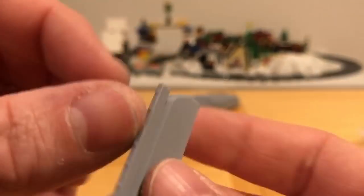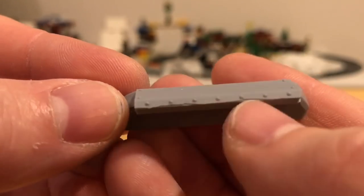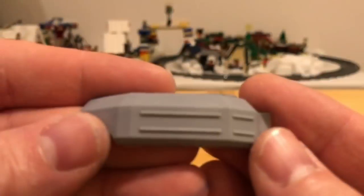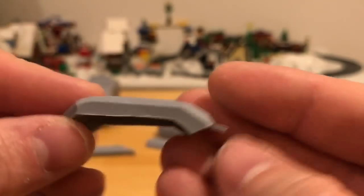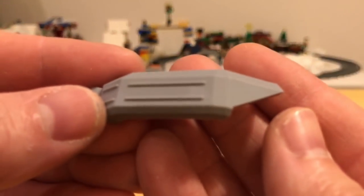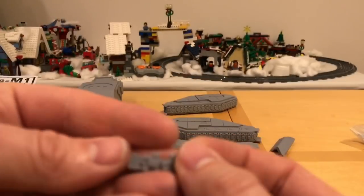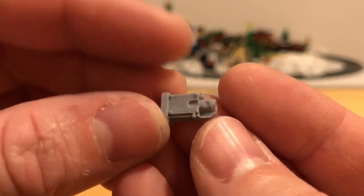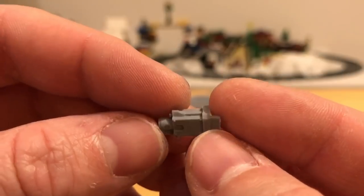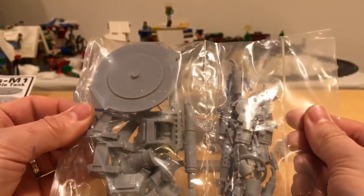As usual I'll give everything a wash to clean off mould release, with a little bit of seam to clean up and a bit of filling to do in places. There are a couple of track links which look great, and then some sort of heavy weapon that could be mounted in the hull — maybe a heavy variant of an explosive-tipped bolt launcher.